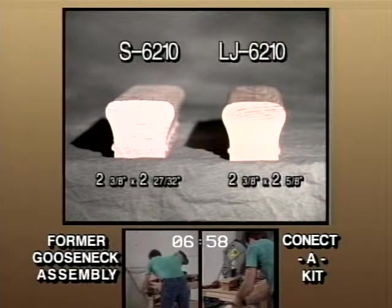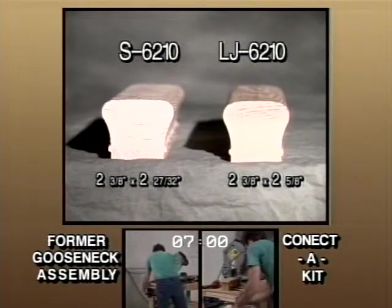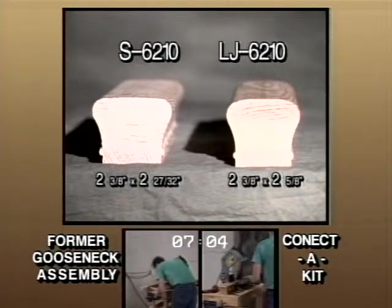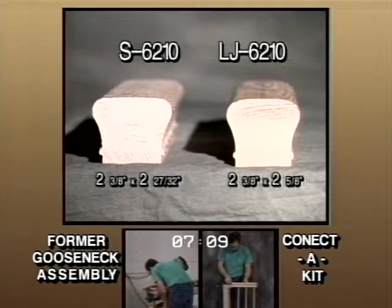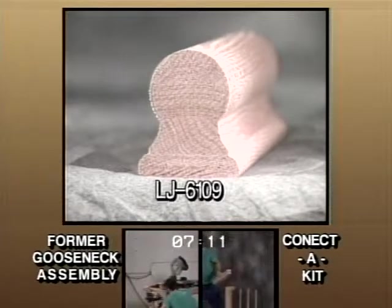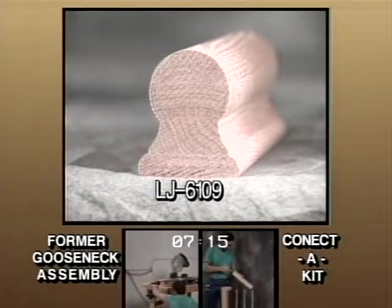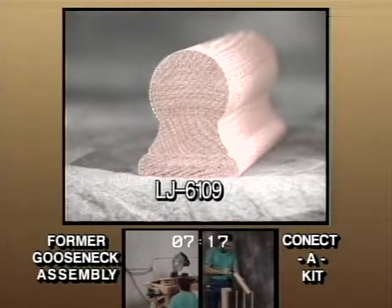Now a few more things to make your job easier. In order to comply with more code restrictions, 6210 handrail dimensions have been changed from 2-3/8 by 2-27/32 to 2-3/8 by 2-5/8. A new handrail profile designed to comply with most model codes has been added to the product offering — it's called LJ 6109.